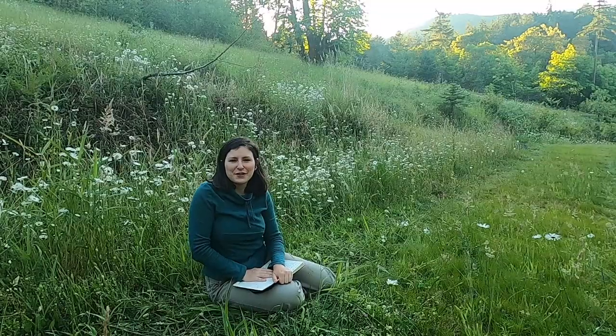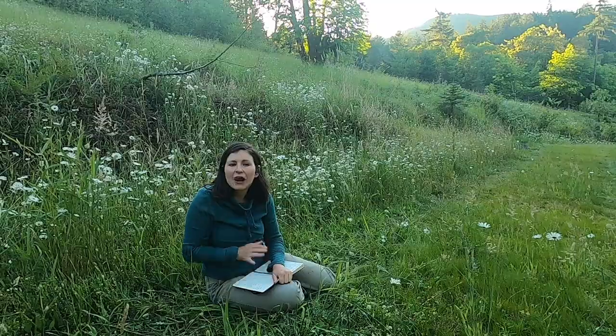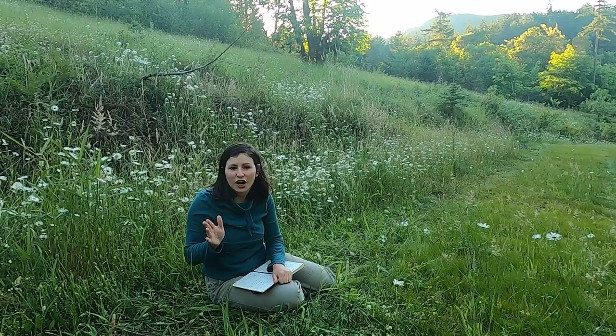Hi everyone and welcome back to another video. Today I'm going to be telling you guys a little bit about how to improve your fly fishing photography.